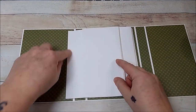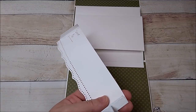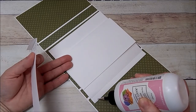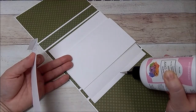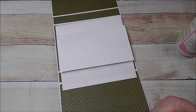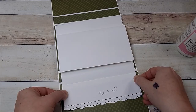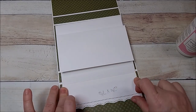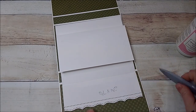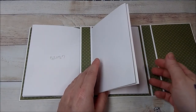Do the same thing on the other side: add glue to the two little half-inch pieces and right on top of the half-inch piece there. Turn it so you can see, place it down carefully — don't put that pocket over the score line. Burnish it down. A little bit of glue came out — no big deal. Now we have a pocket, three pages, three pages, and a pocket.